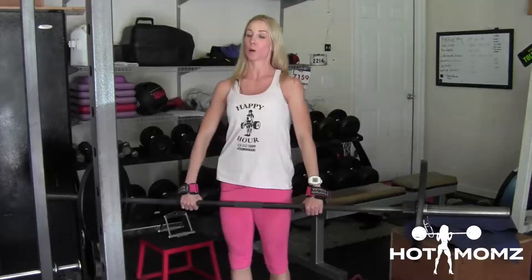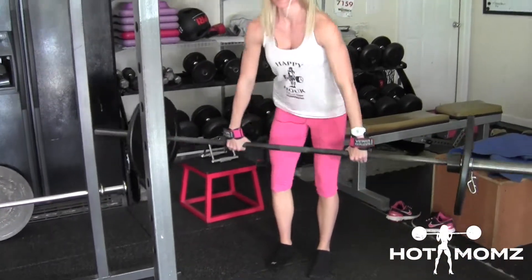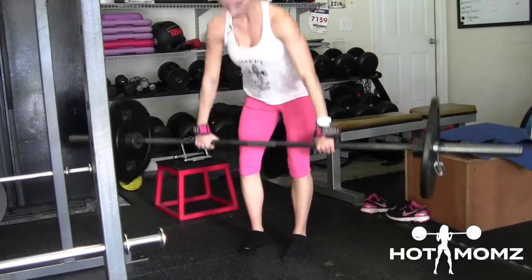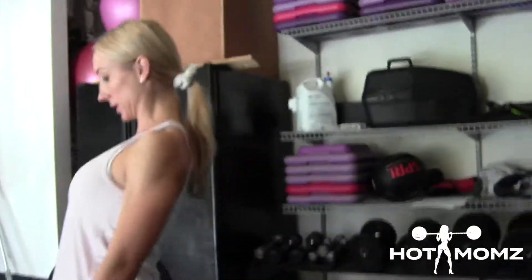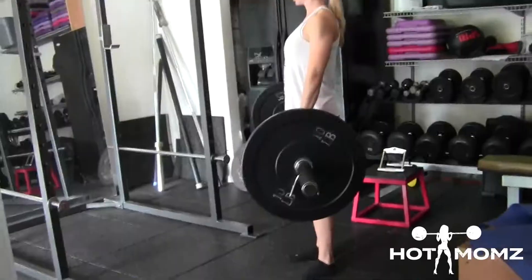Lean back. You do not want to look up. Head's neutral — chin's down. If you look at me, I'm straight in line. I'm not doing this. Here's what you don't want.